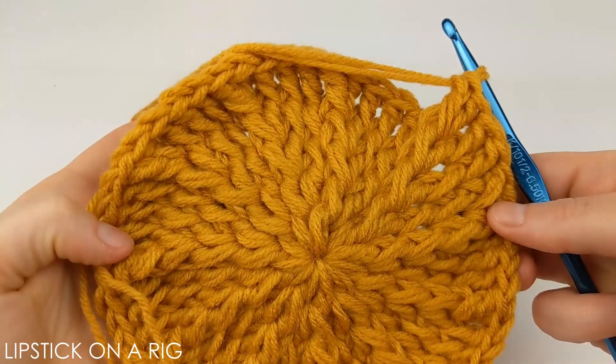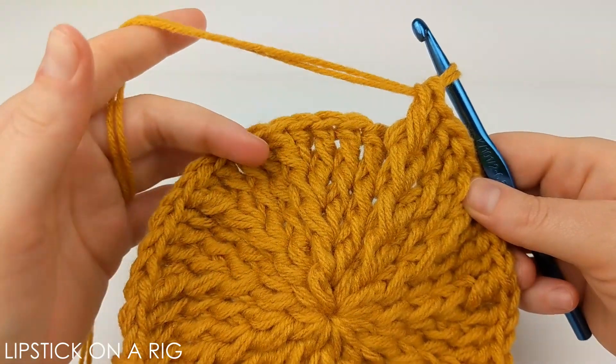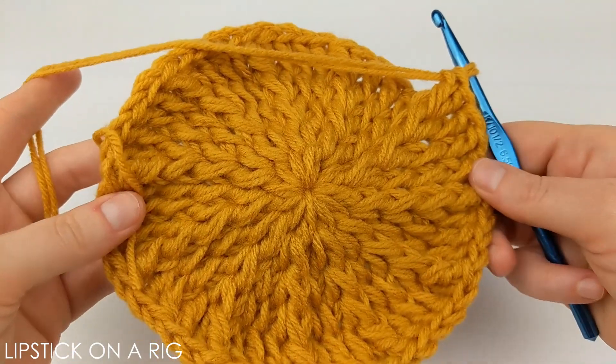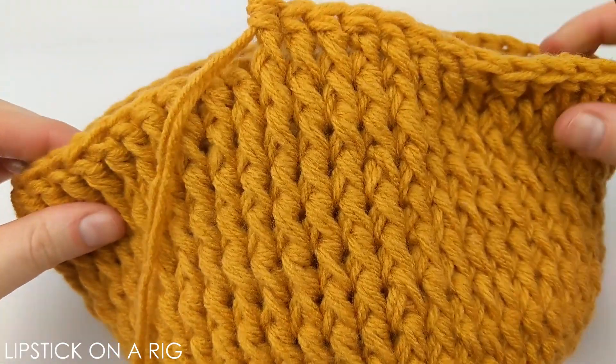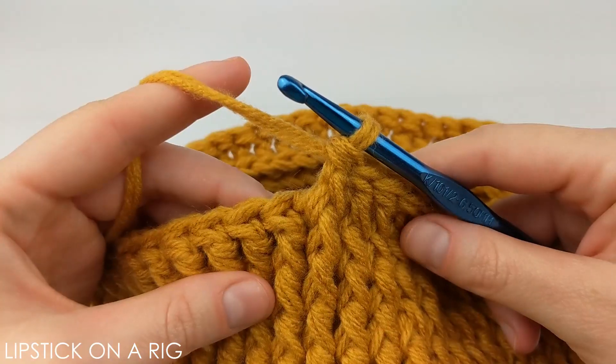That was our last row of increasing. From here all we're going to do is place one front post stitch in each stitch in our row, and we're going to keep repeating that while we build the body of our beanie. I went ahead and added 10 rows of placing one front post stitch in every stitch.